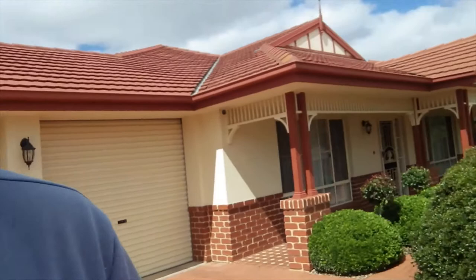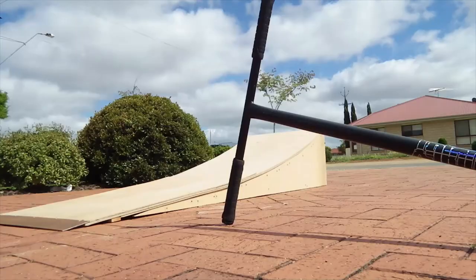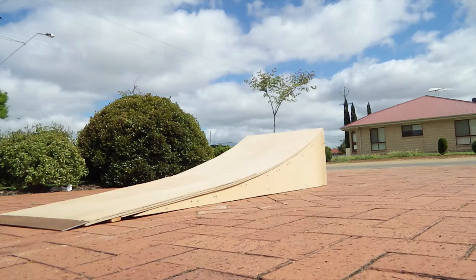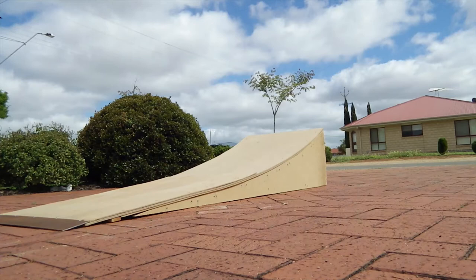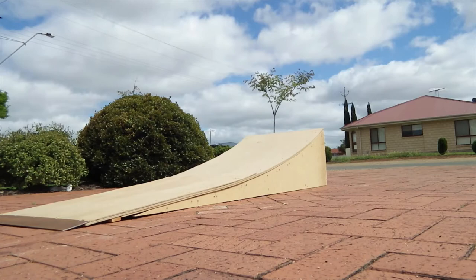That is it — we're out there guys. Alright, let's get into doing some tricks. There's also a bit of a slope.